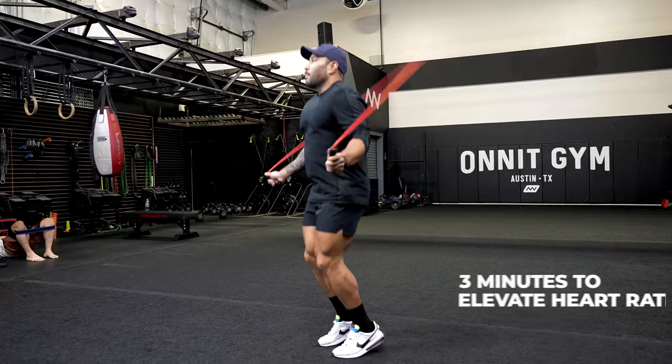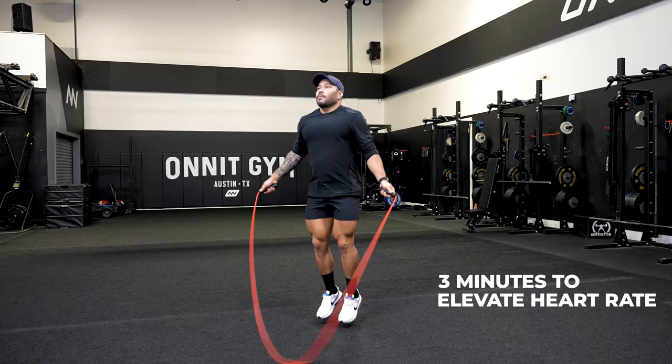For this warm-up, you're going to be jumping rope for three minutes. The goal here is to elevate your heart rate and raise that body temperature to have you nice and warm for your workout.